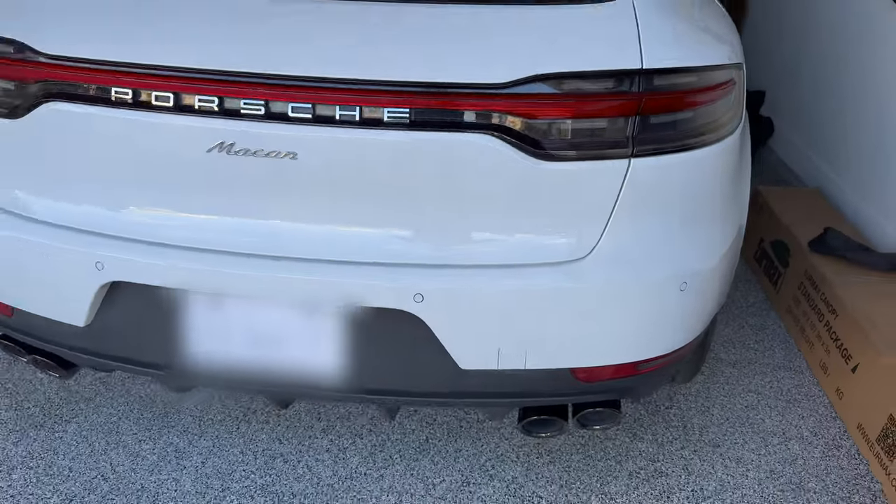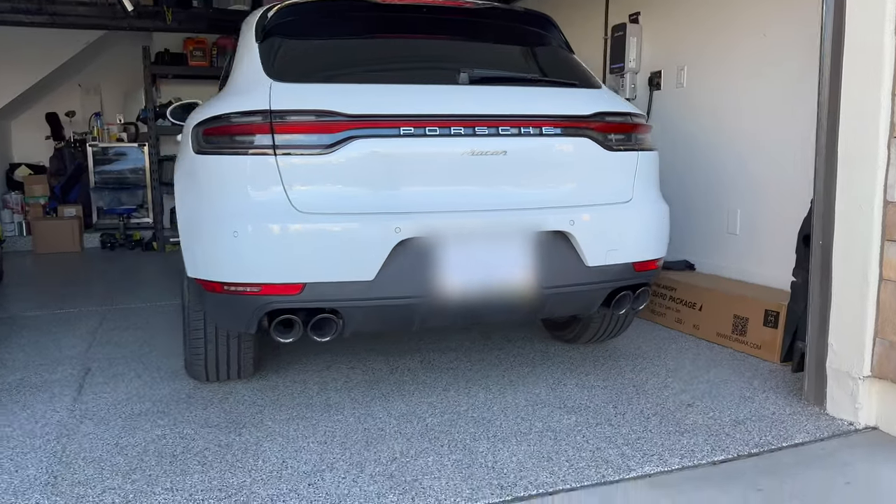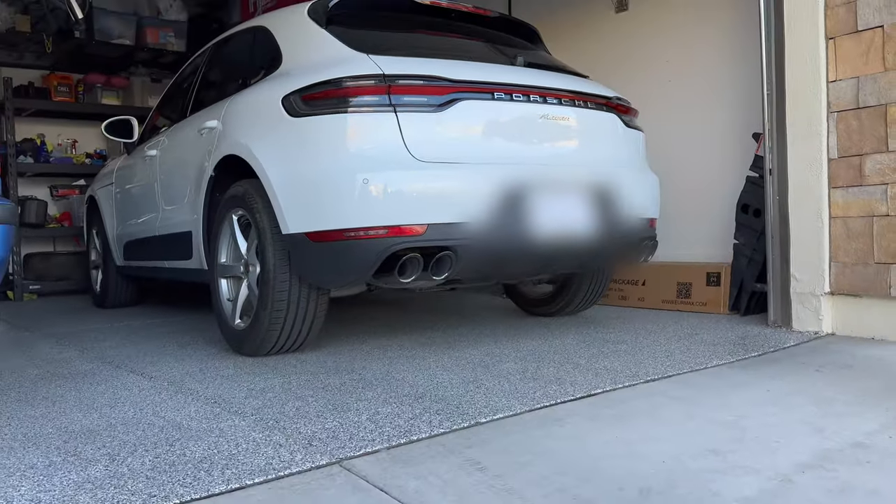Looks a lot better — completely changed the rear of the vehicle. Very happy with it, and these are really heavy, high quality ones, so check out the link below. Be sure to subscribe.